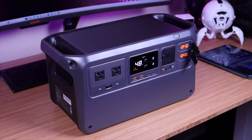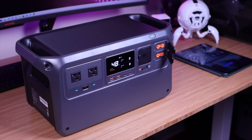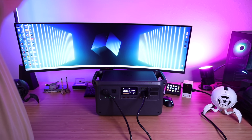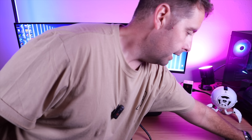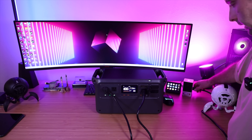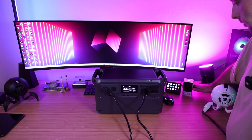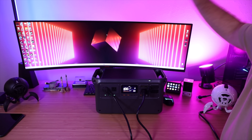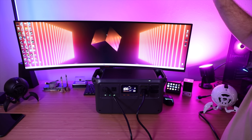The Power 1000 has a UPS mode that can seamlessly switch power in just 12 to 20 milliseconds. In UPS mode, if the power goes out you won't even notice — you'll continue using appliances or your desktop computer without interruption. I'm currently running my entire desk setup off the Power 1000: my gaming PC, large monitor, lighting, and even my desk. To simulate a power outage I unplugged the unit — and my computer stayed on, screen stayed on, lights stayed on. I didn't even see a flicker.